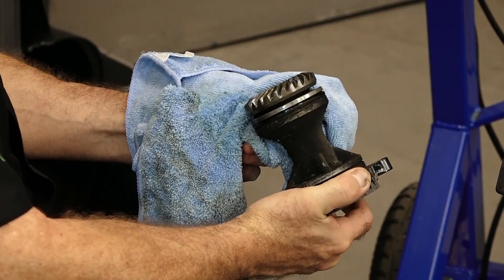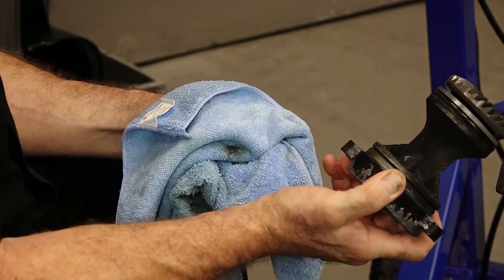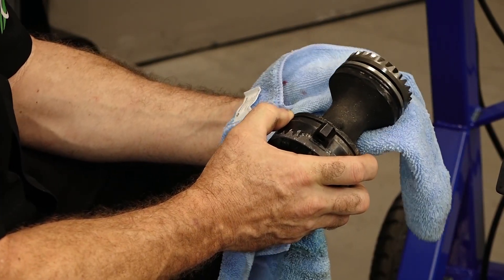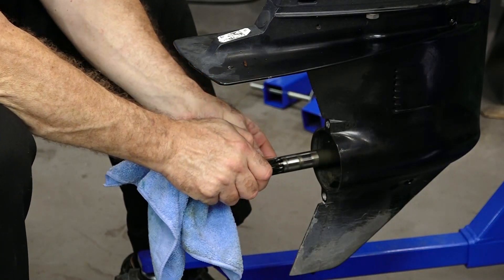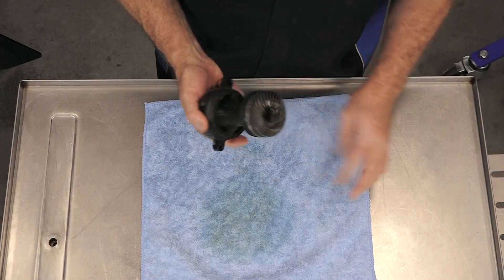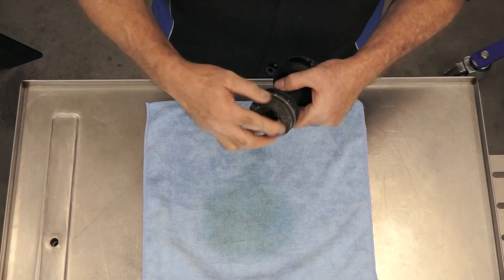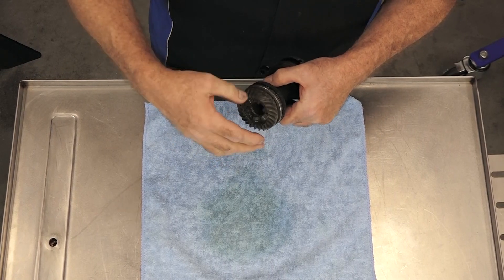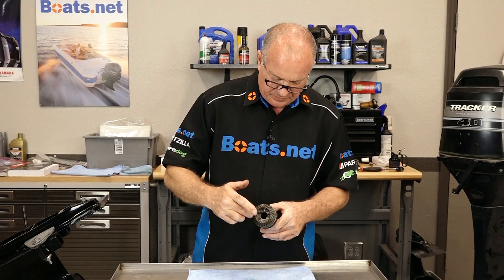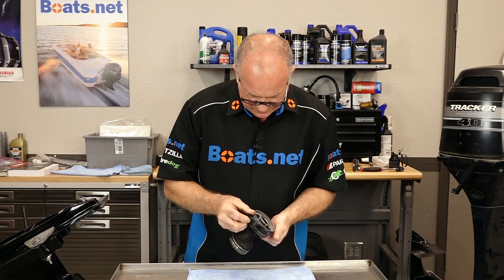That was a little unnerving — never a good sound when you open up a housing and a piece of metal falls into the drain tray. I don't see any missing teeth. Now is when you need to check out the bearings, make sure they're still good to go. If you feel any crunchiness, you've got a problem in there. But these feel really good — all the needles are still in place.